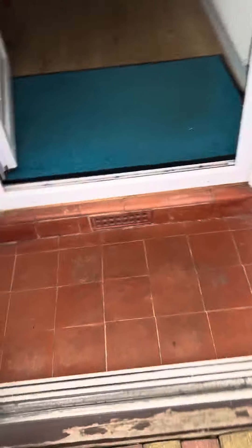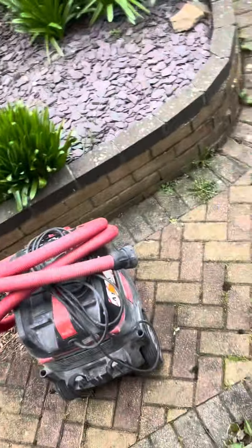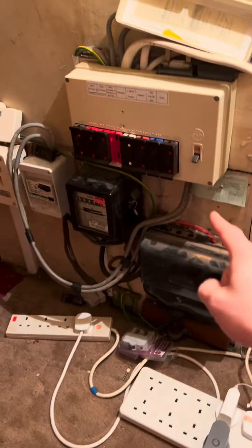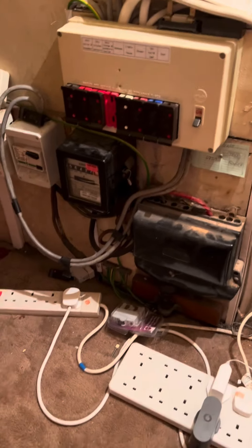I'm on a job today doing some remedial work after an EICR and a partial rewire of some circuits. The lights haven't got earths in, so I'm upgrading this and incorporating all the boards into one board — and I've gone for a fusebox this time.